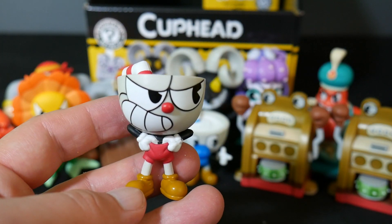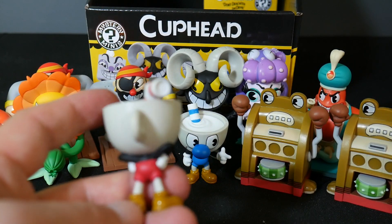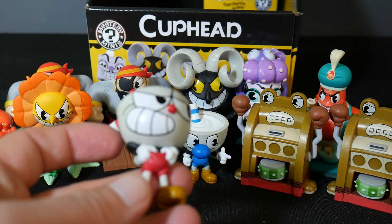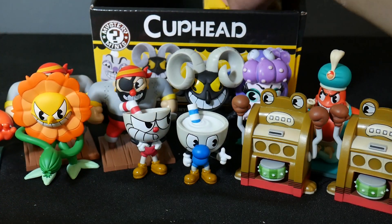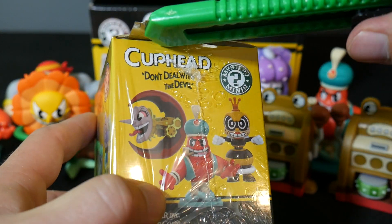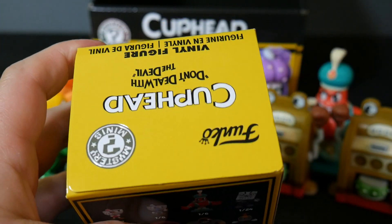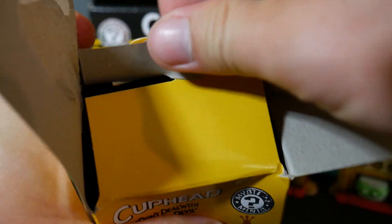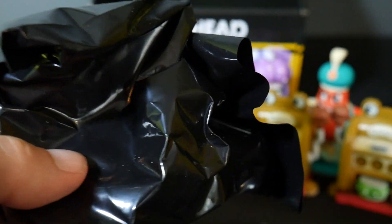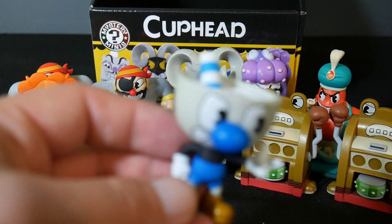We finally got Cuphead — hiking up his pants there, ready to do some battle. Nice. He's one-in-twelve. We've got one more figure left. My guess is this is another Mugman because he's one-in-six, so that means I would get two of them. However, maybe I'll get lucky and get a rarer figure — stranger things have happened. And we've got another Mugman. As I expected.